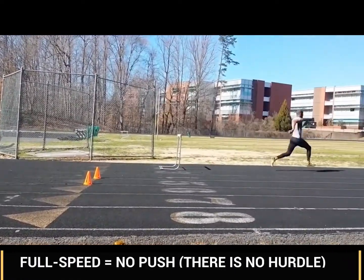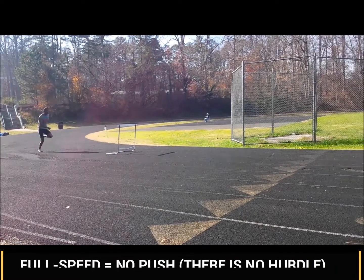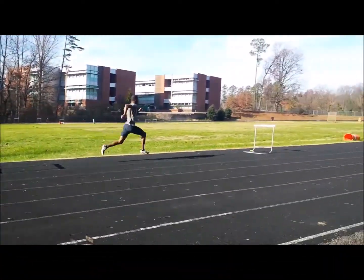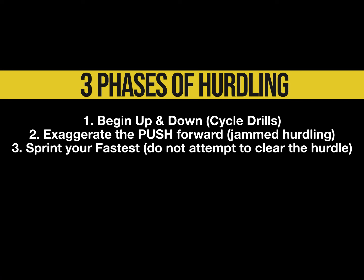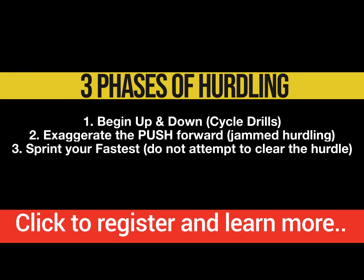Finally, when you're at your best, you're sprinting straight through the hurdle. You are not pushing into the hurdles — you're trying to sprint as if the hurdle was not there. Those are the three phases of hurdling, and we're going to be learning a lot more this season. Questions and comments, let me know in the comments below. Coach Quarter signing out — run fast, make them chase you.